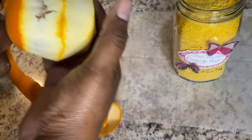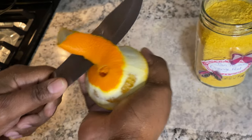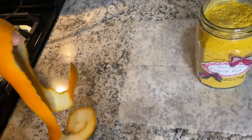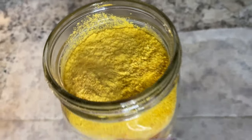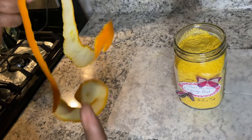I went to the store not too long ago and I saw it there — it was like a one-ounce jar for four dollars and some cents. I thought that was expensive — I'm like, why buy that when I could make it? So yeah, that's it.